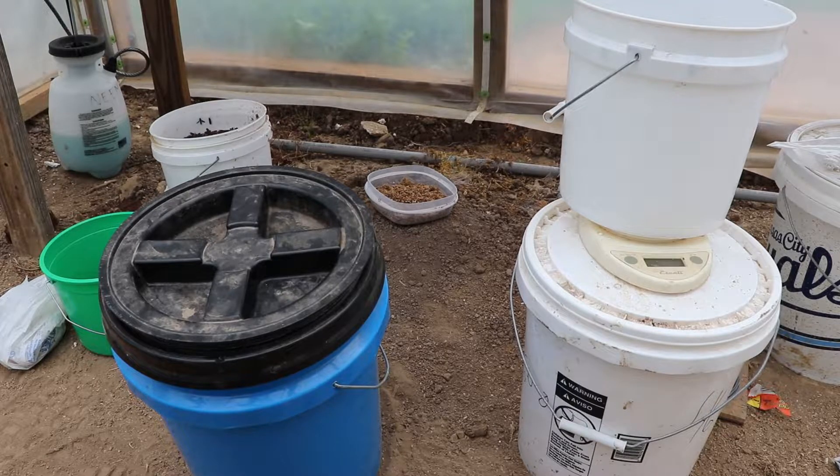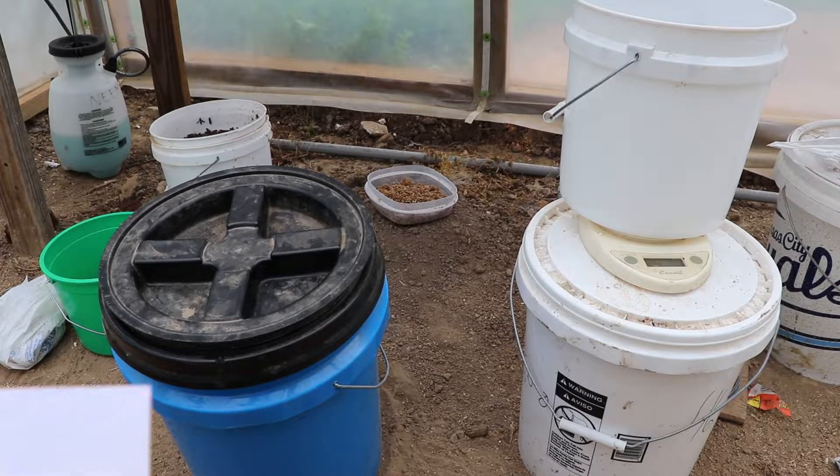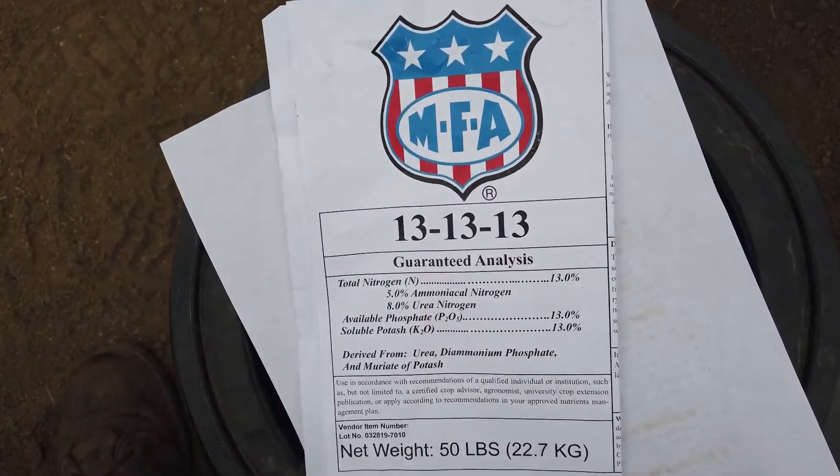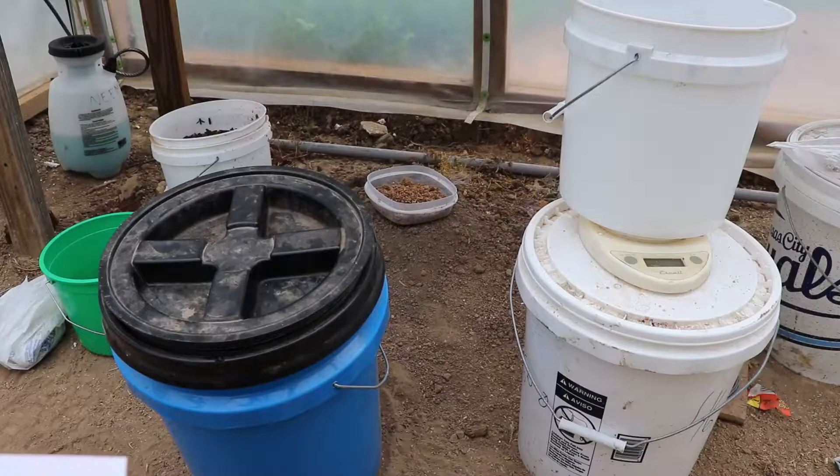In a Mitleider garden, ideally our fertilizer is triple 16. You're not going to be able to find that everywhere, so a triple 13, a triple 15, or a triple 17 are also acceptable.